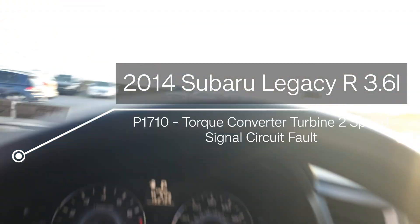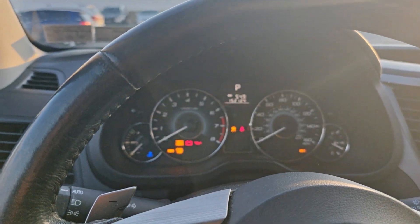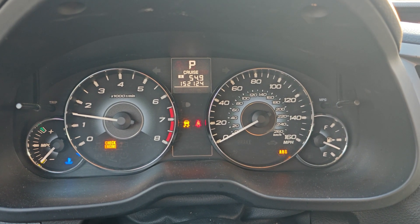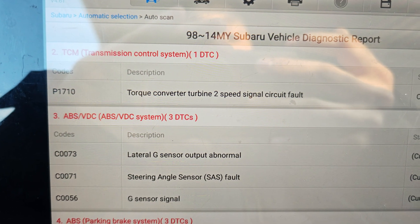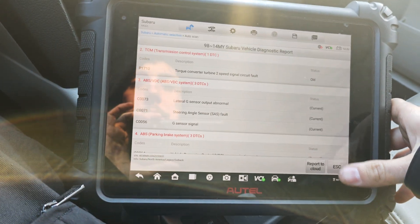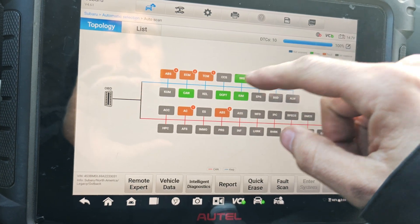We got the super here. The customer complained that all the lights on the dash came on. They had a code for a valve body and the dealership told them they needed a valve body. We've got P1710 — torque converter turbine 2 speed sensor fault — and some steering angle sensor codes. We also got P0700 for the transmission. Let's go into our TCM.